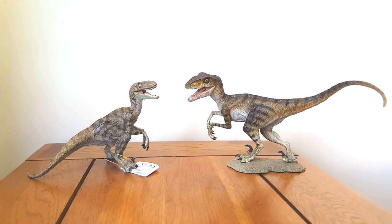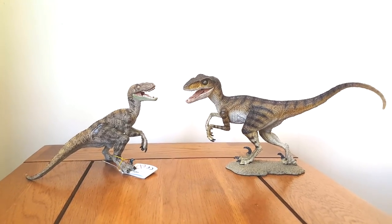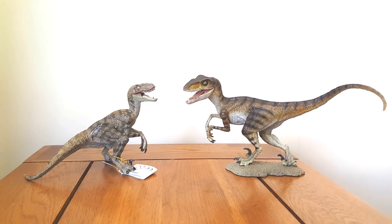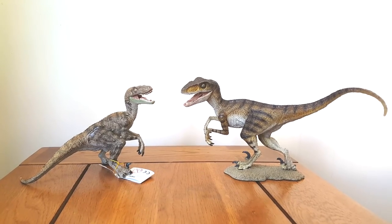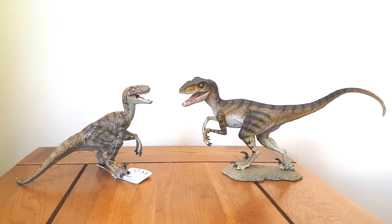And on the left we've got the coveted old brown Papo Velociraptor, which you can't get hold of anymore and goes for silly prices on eBay. But you can see the new Rebore Winston Velociraptor is actually really superb and stands up really well.